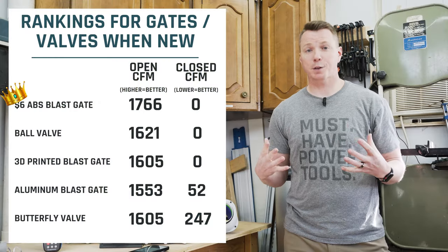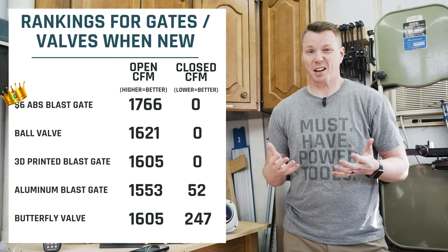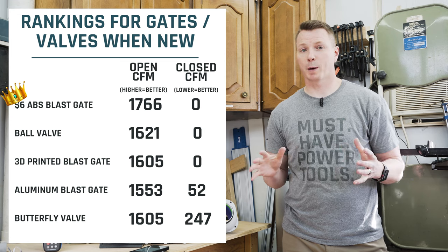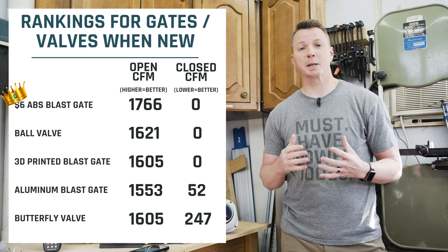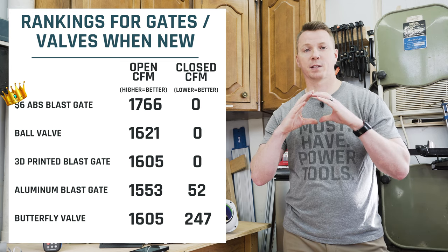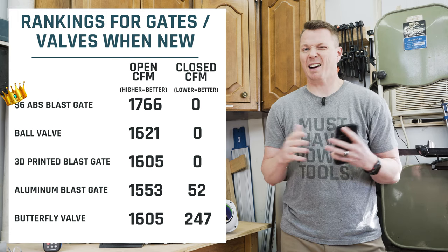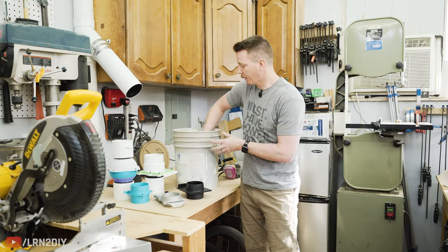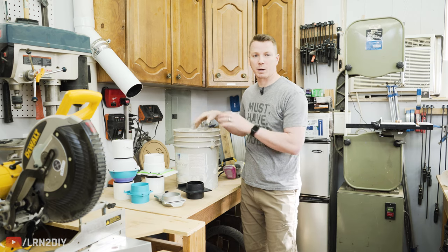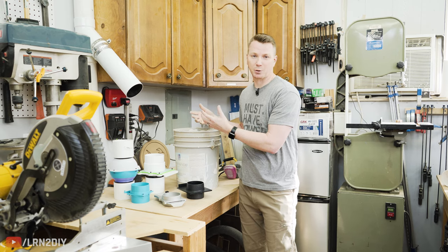Here are all the results so far for our first round of testing. I was a little surprised to see that our winner is the $6 ABS blast gate — it's done really well. Along with our second and third place finishers, it has a perfect seal when closed, and we've got 1,766 cubic feet per minute of air coming through, giving it the widest open valve for maximum airflow. Now let's move on to the more important round — how do they perform after everyday use? I've got about three gallons of sawdust, wood chips, and debris to pack in and see how they do in a realistic environment.